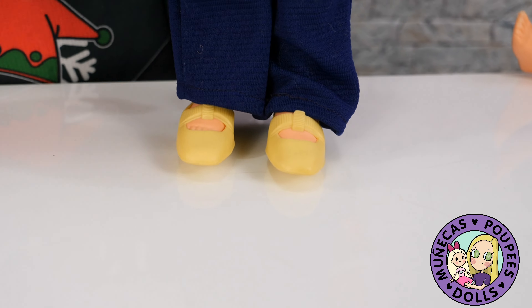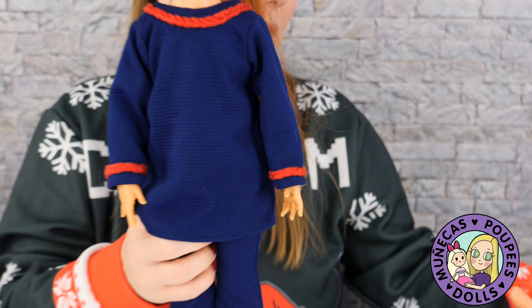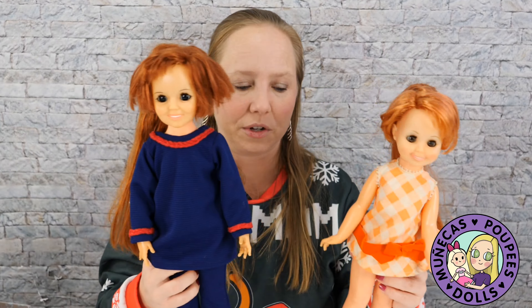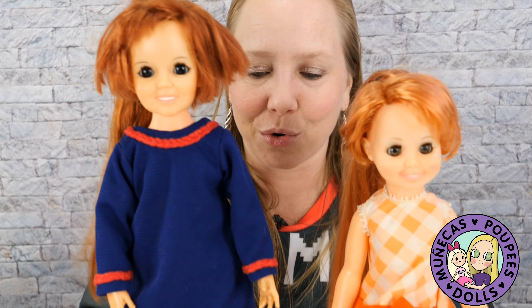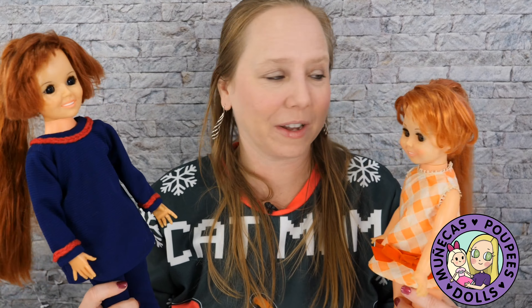I think she looks cute. I love, love, love Chrissy family dolls — they're just some of the most beautifully sculpted dolls on earth, seriously. It's just so cool to be able to have these and add them to my collection. I'm very grateful to her mom for passing them to me and for letting me clean them up.